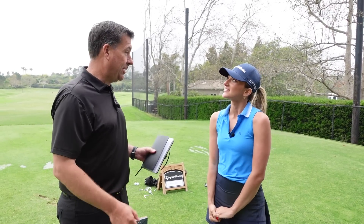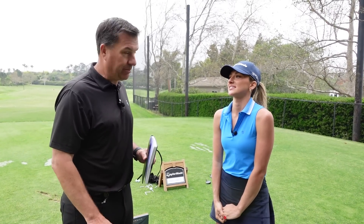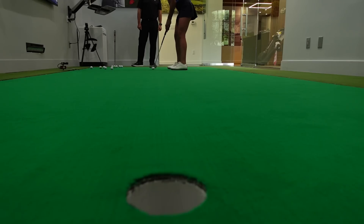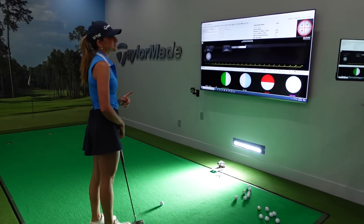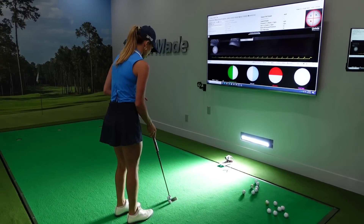We're going to go into the putter lab here and figure out what's going on with your putter. Because that can be a game changer if we can putt better. We have transitioned to the putting lab.